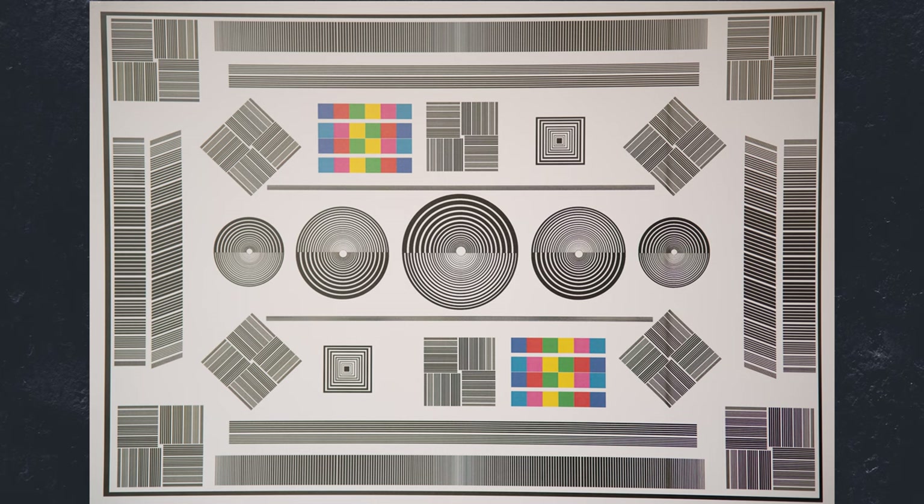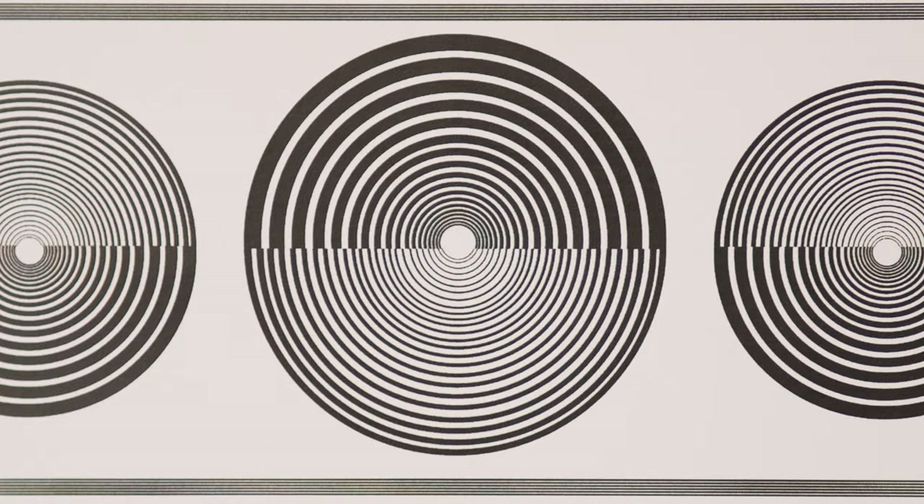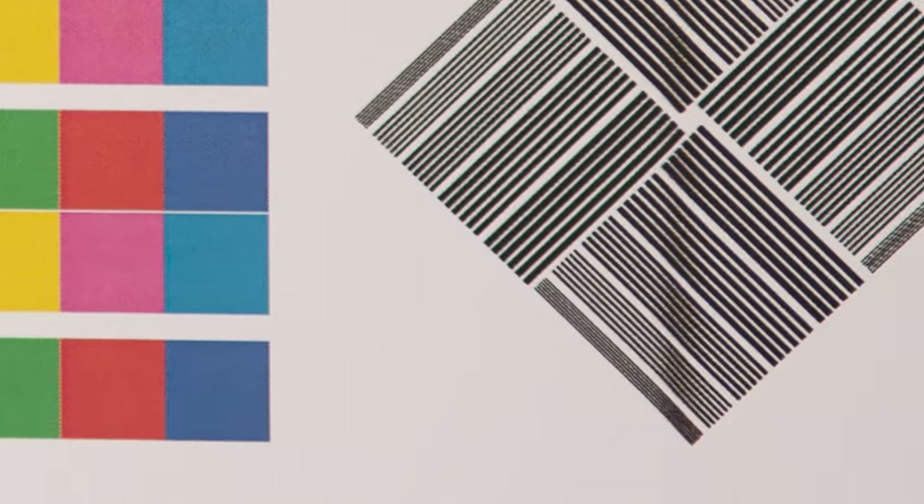Immediately I can see that there is some fairly significant pin cushion distortion going on at the edges. Luckily this kind of thing is fairly easy to fix in Lightroom or Photoshop, so for me that's not a huge deal breaker. The corners are a little dark, which is an indication of some vignetting, but that's kind of to be expected with an f1.8 lens. Zooming into the centre, the sharpness isn't bad — it's by no means the sharpest lens I've ever seen, but for £320 it's not terrible at all. There doesn't seem to be much fringing in the centre either, which is really good. Moving over to the edges, things start to soften ever so slightly and there are some signs of red and blue fringing starting to show.